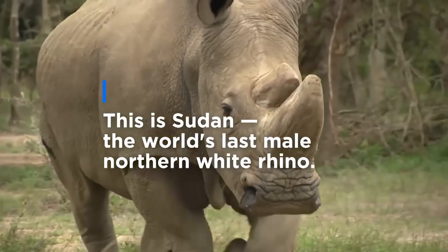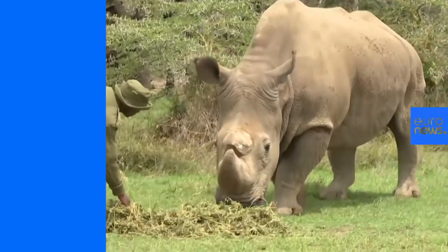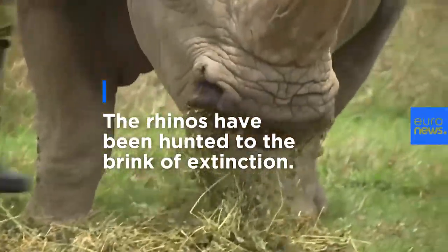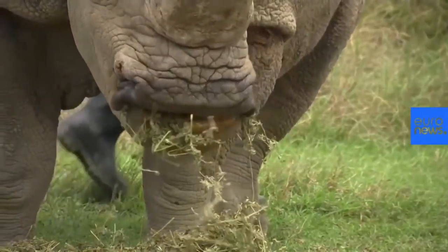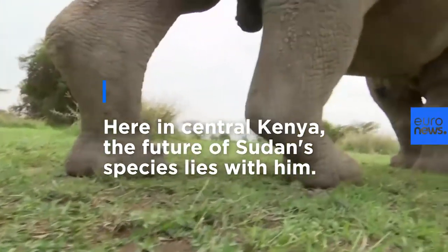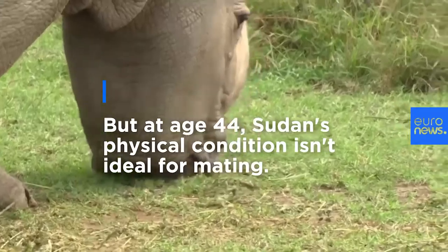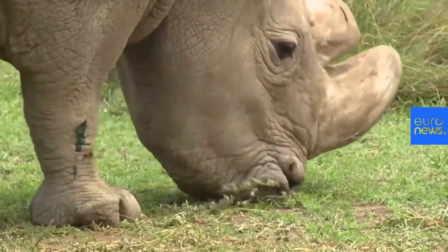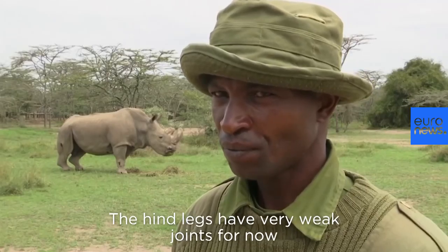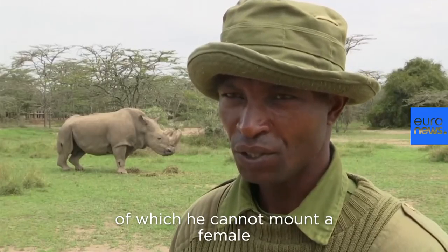Thank you very much. Sudan right now has a problem with his hind leg, as we can see. His hind legs have very weak joints, so he cannot jump or mount a female.